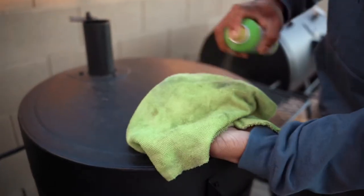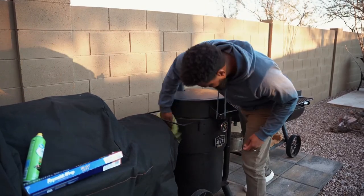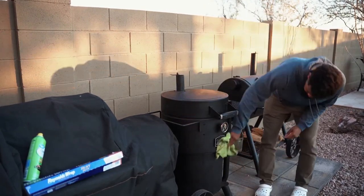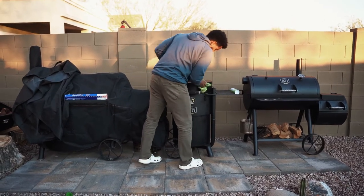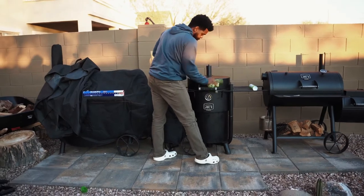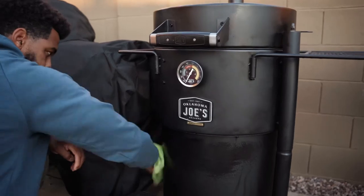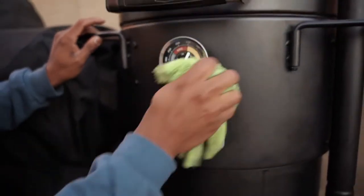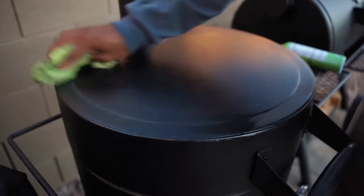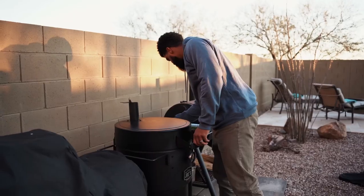Now we're going to hit the exterior of the smoker with some cooking oil spray, and I'm just wiping this thing down. Also, if you want to go the extra mile, after you apply this cooking oil to the exterior of the smoker or grill, you can heat it up real hot to really get it to sit on there, kind of similar to what you would do with a cast iron skillet. It's that simple. Your grill will look great on the outside, still produce awesome flavors. And that's how I maintain my Bronco drum smoker.